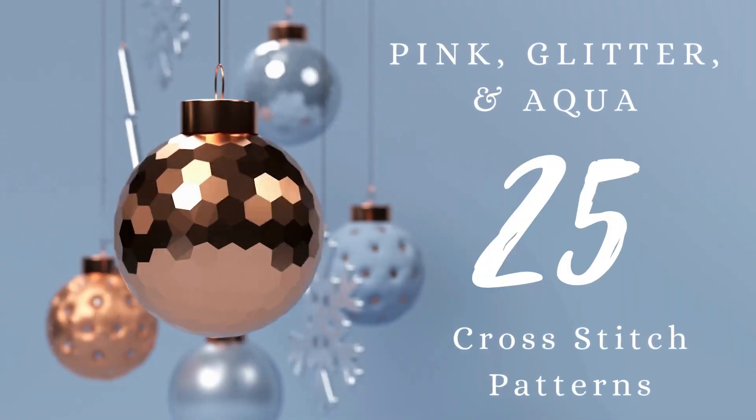Hey everybody, welcome back to my channel. I'm Brianna Lenz and in today's video we are talking about 25 pink, glitter, and aqua Christmas cross-stitch patterns. Merry Christmas — we are only a few weeks away from Christmas now and it is time to do another Christmas cross-stitch pattern video.